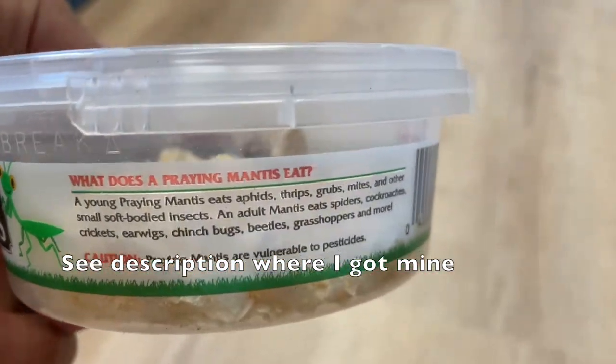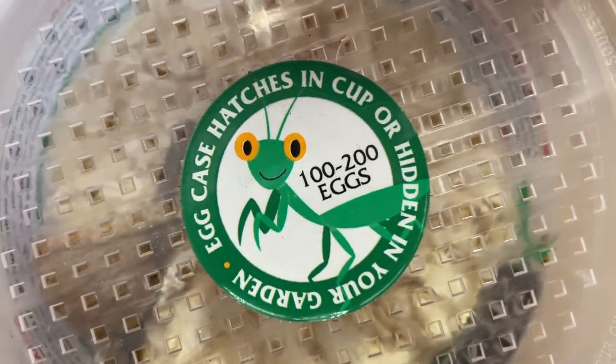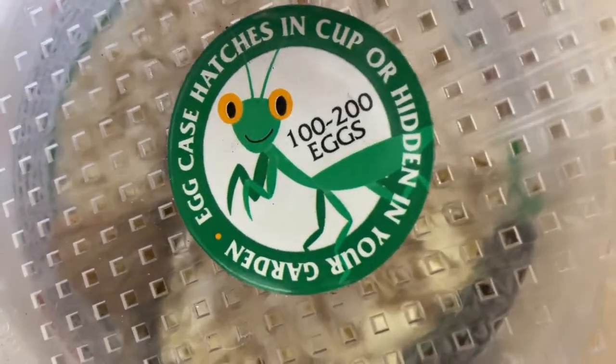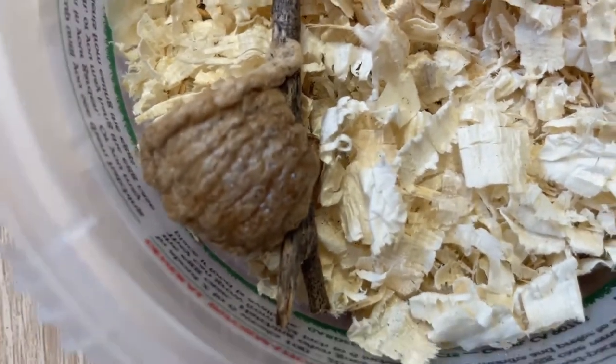In the description where I got mine, the young praying mantises eat aphids, grubs, mites, and soft-bodied insects, while the adults are going to eat more like spiders, crickets, and other beetles and bugs.